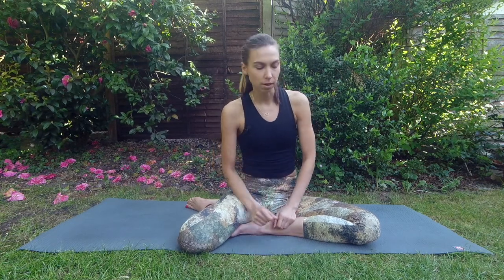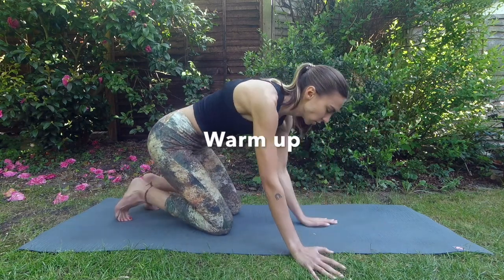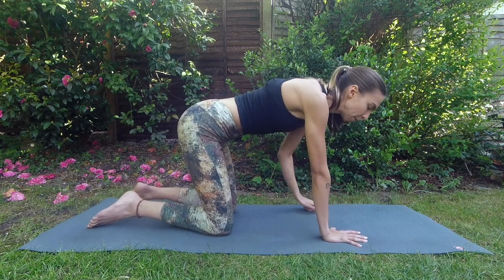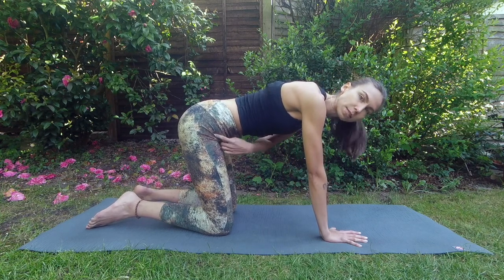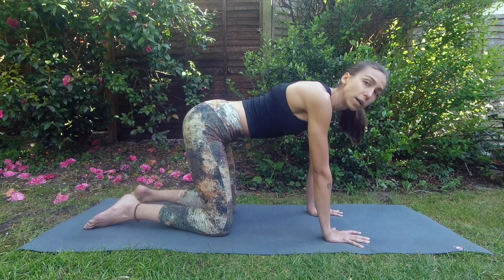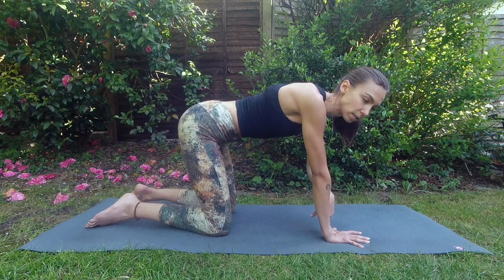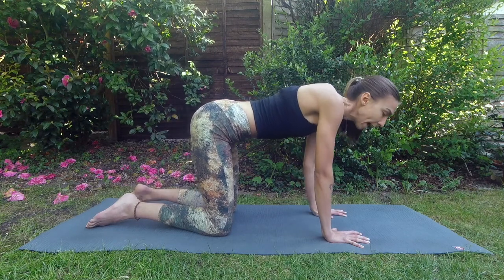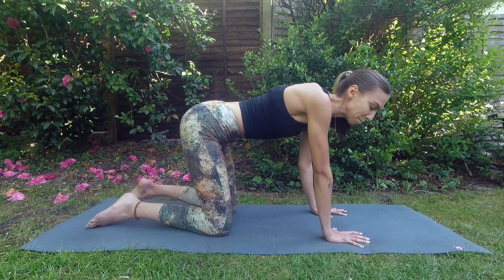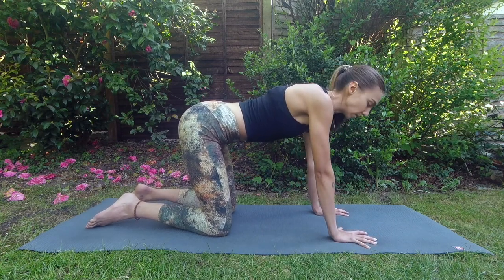My favorite warmup is from tabletop position — on your hands and knees, with your wrists underneath your shoulders about shoulder-distance apart, and your hips above your knees, hip-distance apart. It's very important to warm up the wrists before any yoga practice because you carry so much weight on your hands in yoga, whereas most of us don't carry our body weight on our hands daily. Spread your fingers widely on the mat.